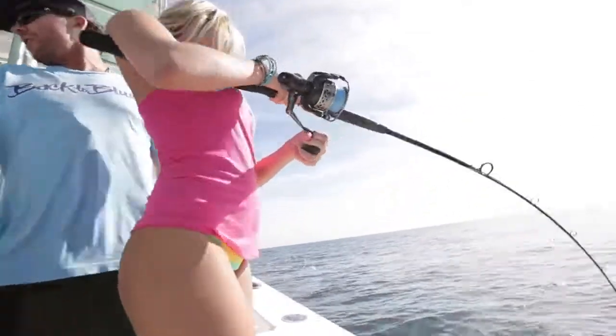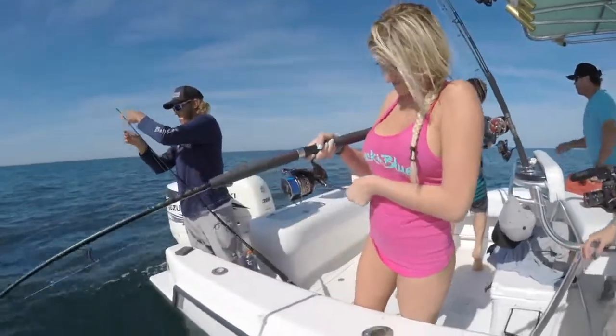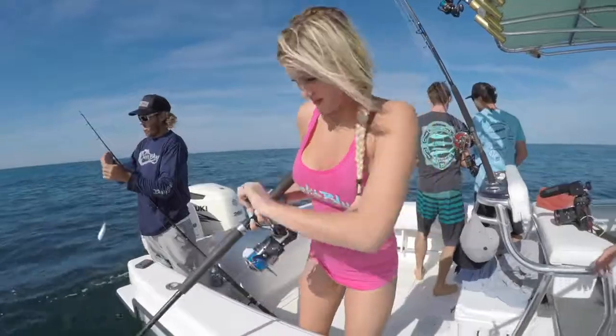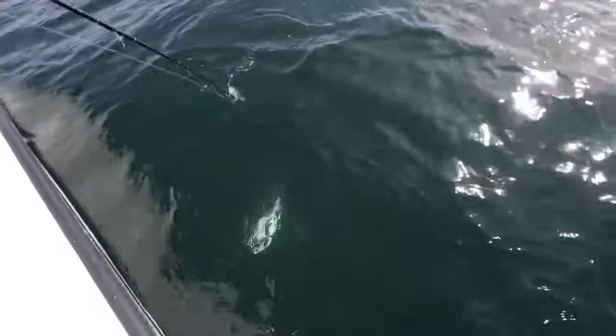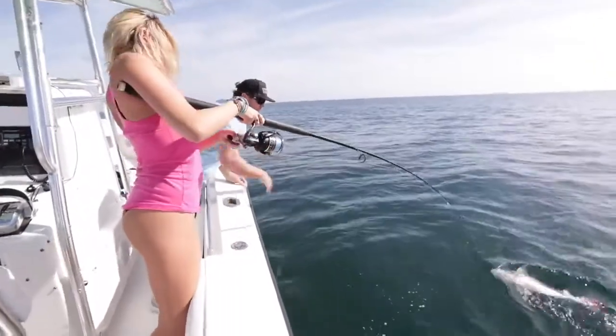Look at her — she ain't letting this fish get the best of her. Oh, nice one. Bring that rod tip right over to me. That's it. There you go.